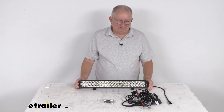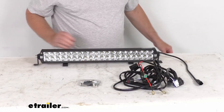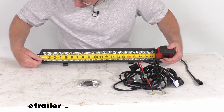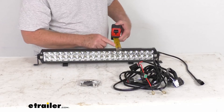It operates at 13.6 volts DC. For dimensions: the overall length from one end to the other is right at 22 inches, and the total depth of the light is only about 2 inches.